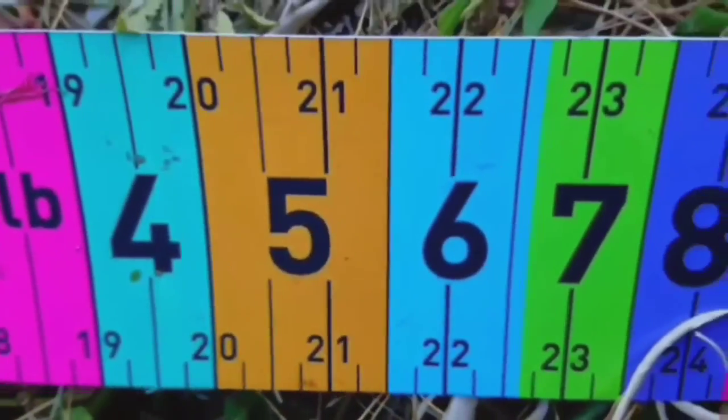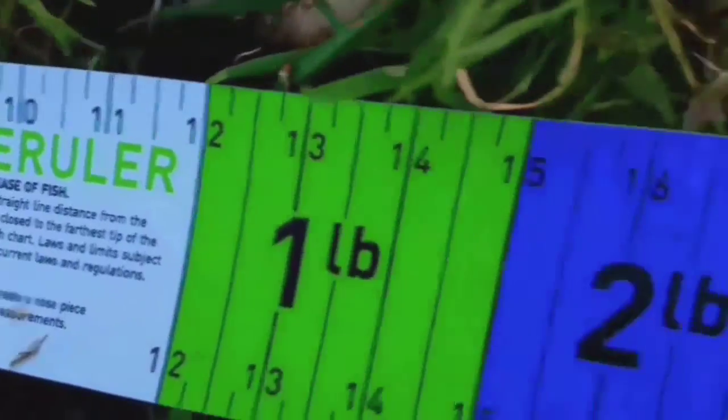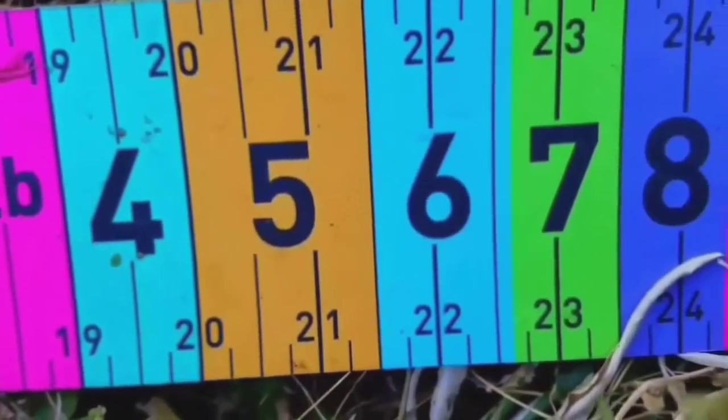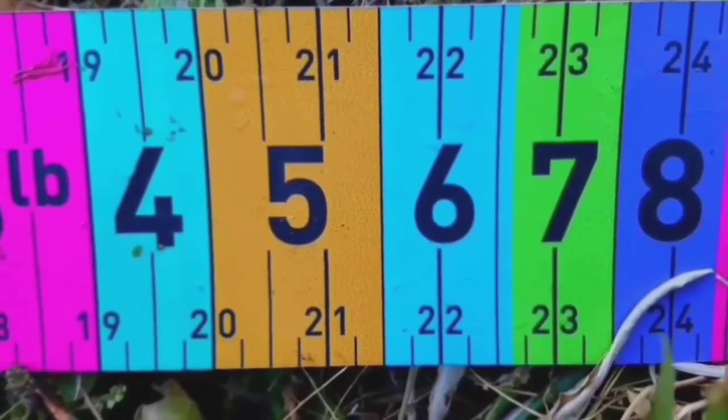Been waiting to hook into a big one for a while. Well, according to this official release ruler, a 22-inch bass is supposed to be right around 6 pounds. Look at those pretty flowers right there. Using the Zoom Horny Toad, of course — that's my favorite.